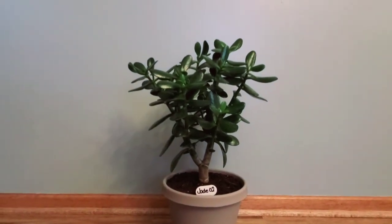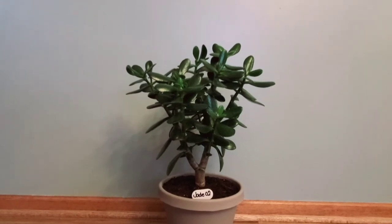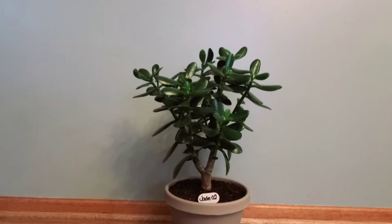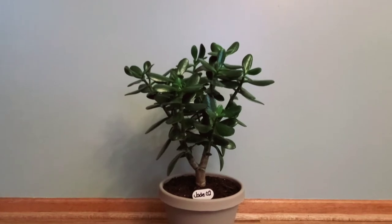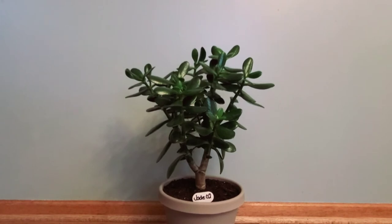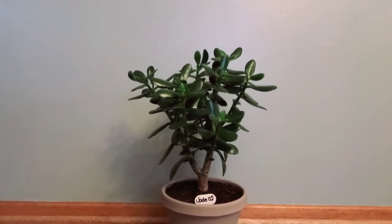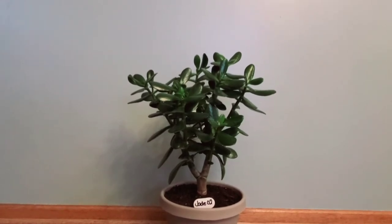I do plan to water her when the top part of her soil — I would say minimum 1 inch to 2 inches dry — that's when I'm going to water her. The reason I do that is because succulents, especially the jade, in my personal experience, if I let her dry a little too much — like if I let it go maybe 2 inches over — she will probably start to drop leaves.